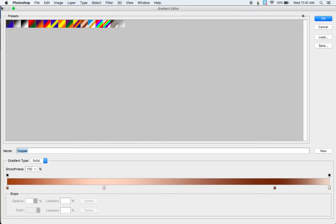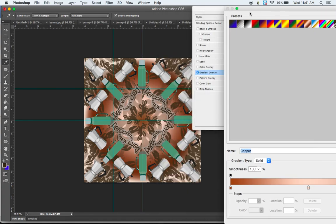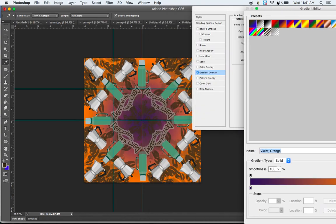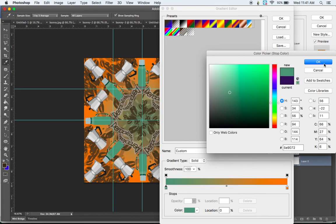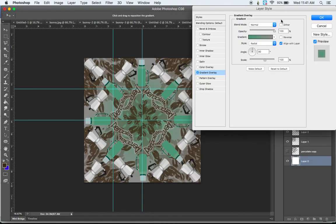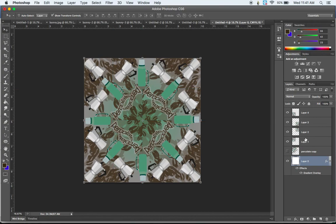As you go through the gradient presets you can see each one gives a different look. If you want to customize the colors, choose a two-color gradient and click on the color tabs to change them — for example, picking a green from the thermos for the inner color and a lighter gray for the outer color. When you're done and want to see the result without guides, do Command Colon to hide them. To save, export it as a JPEG and submit it on Canvas. Good luck with your mandala project!